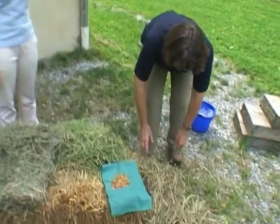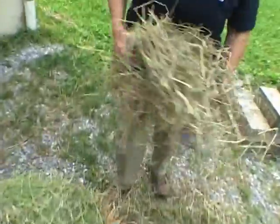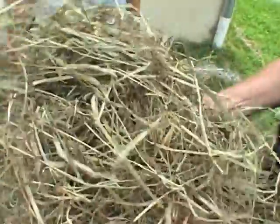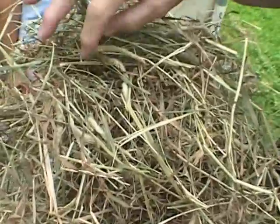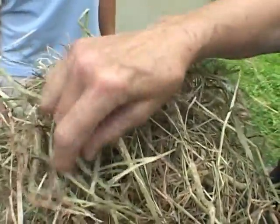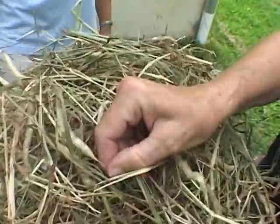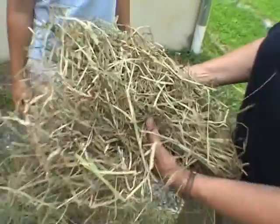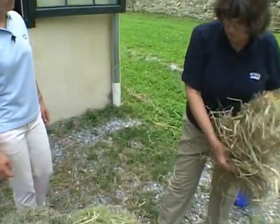The next thing I wanted to show you was the Timothy hay. You can tell it's Timothy hay by the characteristic of the stems, but also by these seed heads here. Any time you see that in your hay, you know it has a lot of Timothy in it. It's another type of grass hay that's very commonly used with horses.